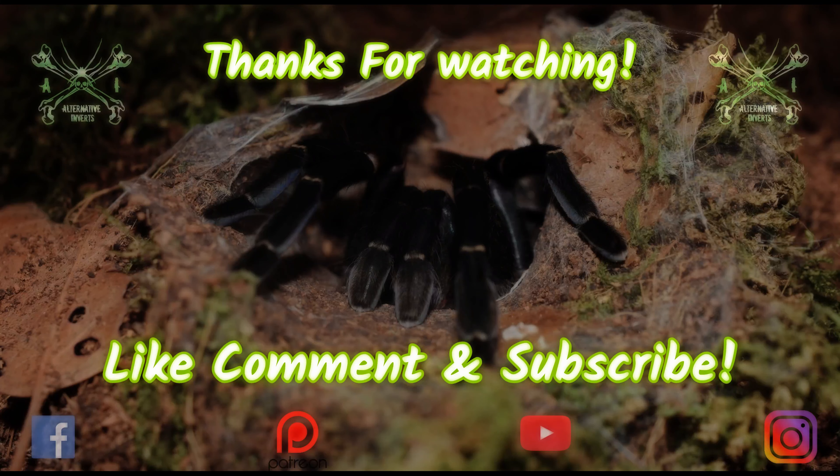So guys, that was a quick video — I hope you enjoyed it. If you did, give it a thumbs up; if not, give it a thumbs down. Check out our Instagram, Facebook, and Patreon. Make sure you hit like, comment, and subscribe, and we'll see you on the next one. Bye bye!